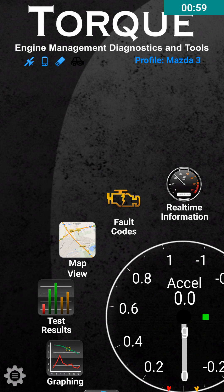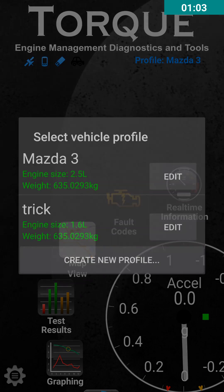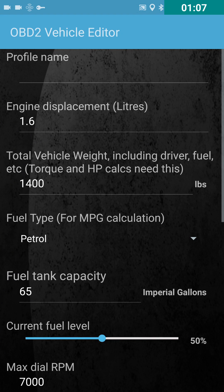First thing you want to do is go into your settings and set up a vehicle profile. You can name it whatever you want. Just throw in whatever information you know about your car. This is useful for keeping track of your cars, and you can also use it to track fuel economy if you chose to do that — though that's totally out of the scope of this video.